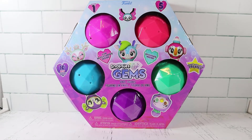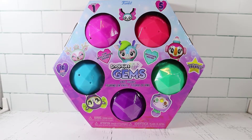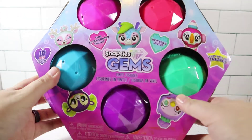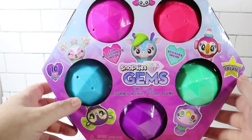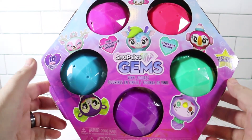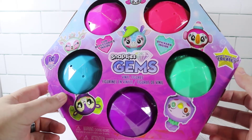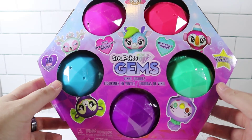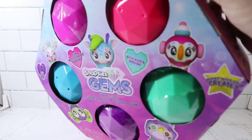We've never opened these before but we know they're semi popular. This is series one, it's a five-pack we're opening here. You can see we have five different colors. They are random — there's ten you can get and collect, so hopefully we don't get any duplicates here. It looks like they come with some accessories and some stickers. So let's go ahead and get this popped open here.